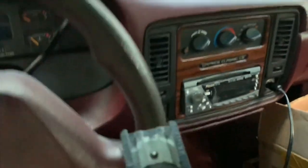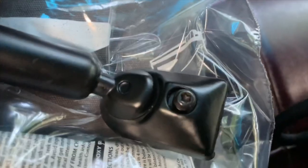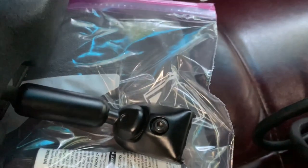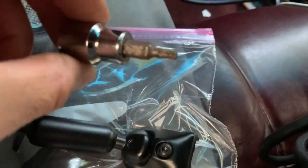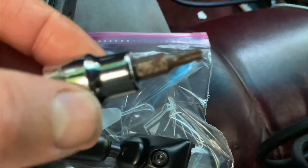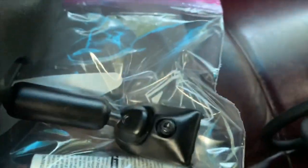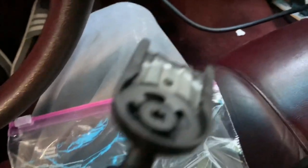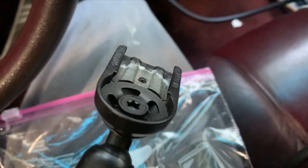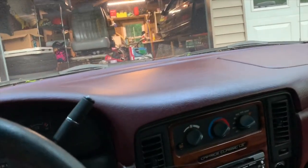That puck was in here, and what you need to do is get that puck out. You're going to need a Torx T20 — that's what a Torx looks like. The size is T20, and it fits right in there. You unscrew it and that puck comes out.